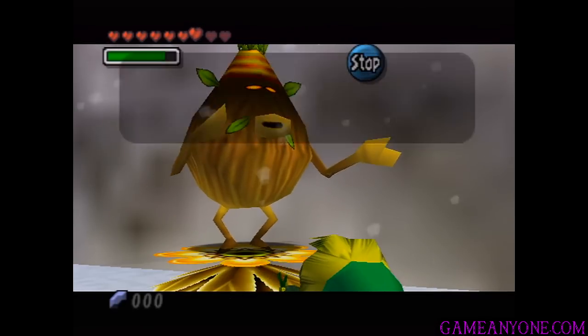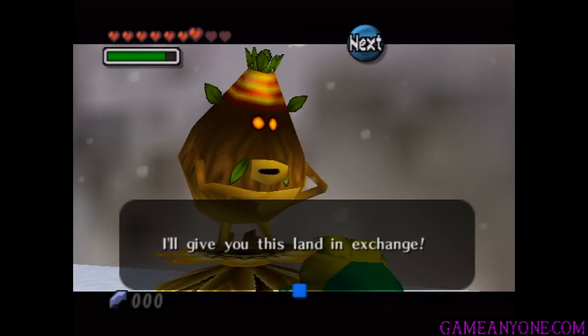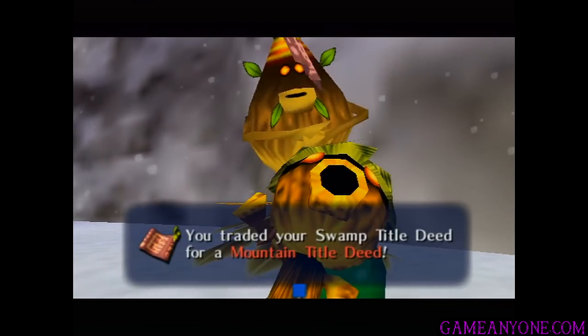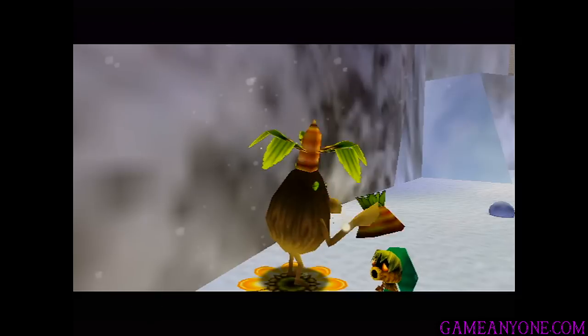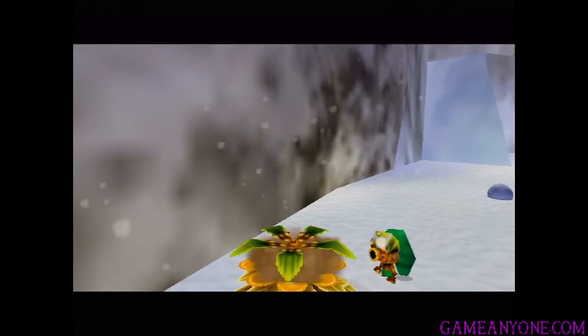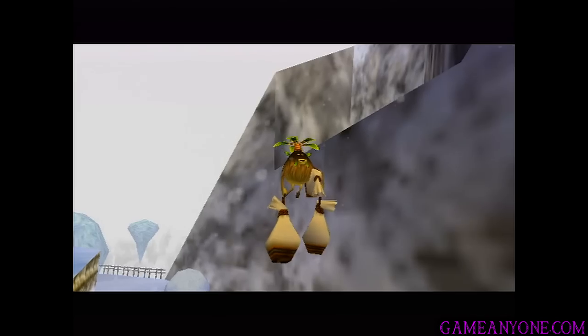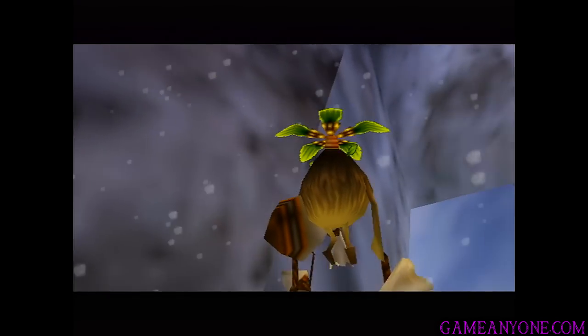That's a swamp title deed — I wish you would give that to me. I'll give you this land in exchange. So we traded our swamp title deed for a mountain title deed. Awesome. He's going right back to the swamp, taking his stuff and getting out of here, leaving us his little flower.